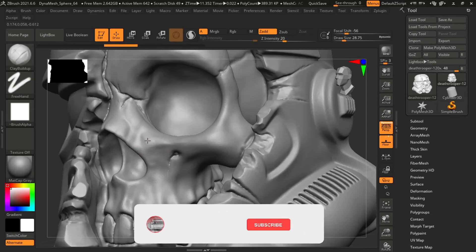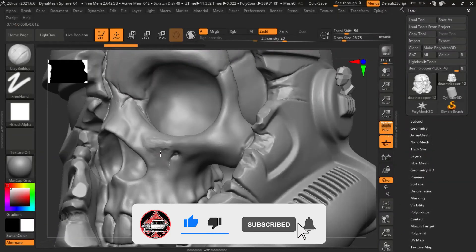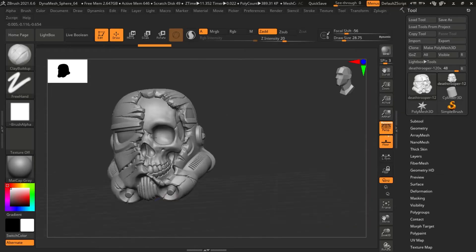Hello and welcome to Mindvomit. In this video I used ZBrush for the very first time. I decided to use an already existing 3D print STL file and just try to modify it.